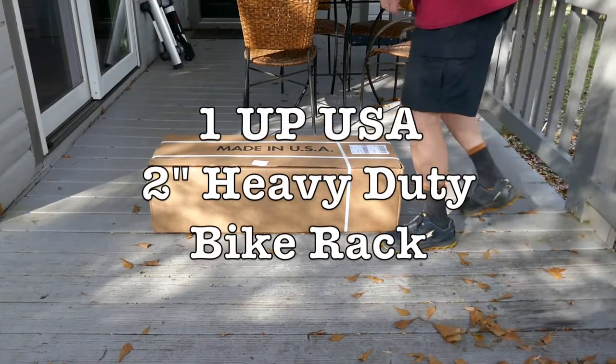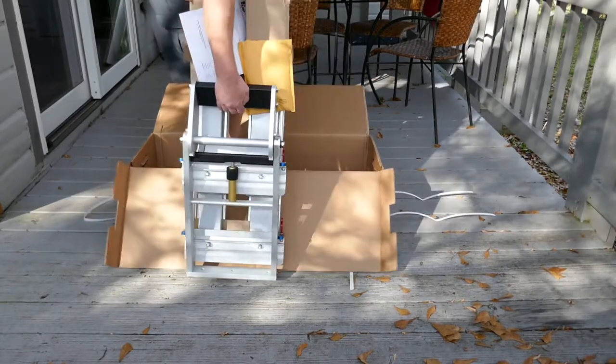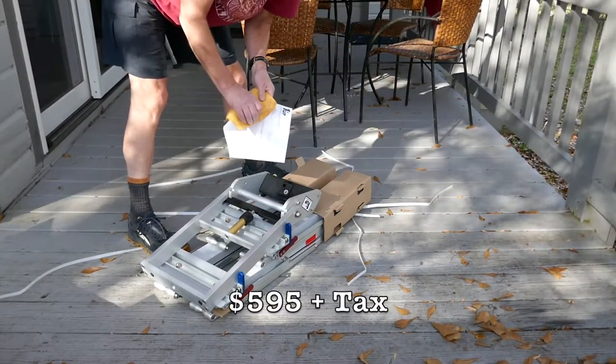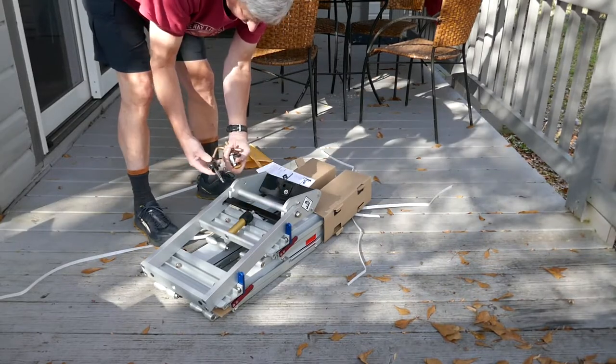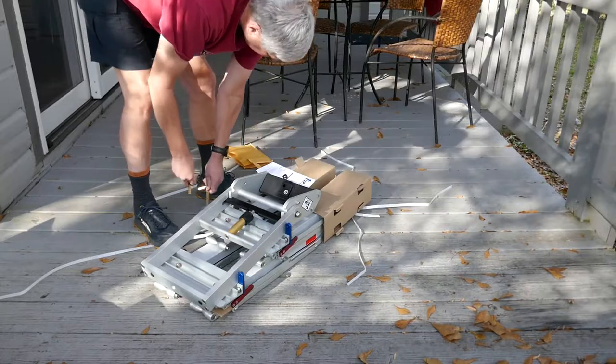I got myself a 1-Up Rack. $635, free shipping but tax. We'll get a security lock and a couple of keys for putting it on the car.